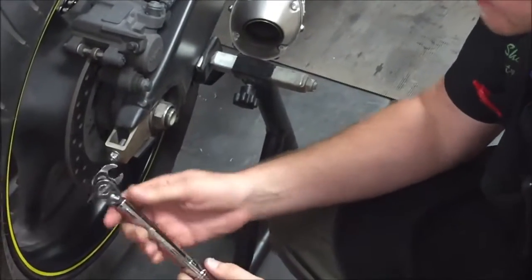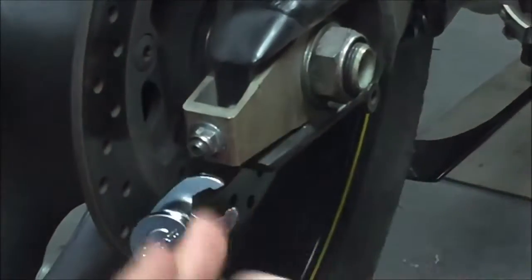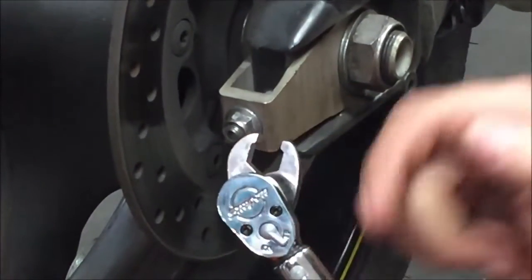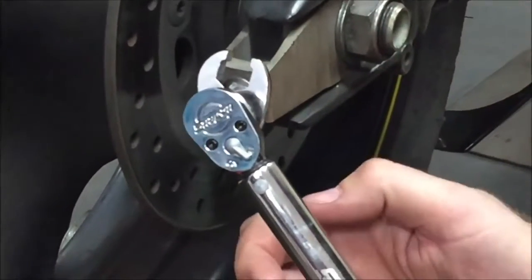Before I do that, let's get close and take a look at this. We have to be — anytime we have an adapter on the torque wrench — at 90 degrees. If I'm anywhere else, that's changing the effective length of the torque wrench, and then it's not going to torque appropriately.